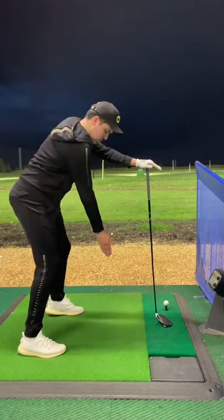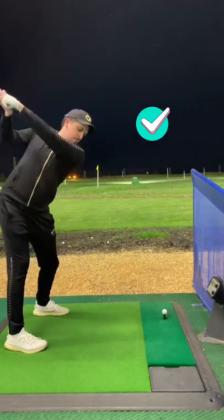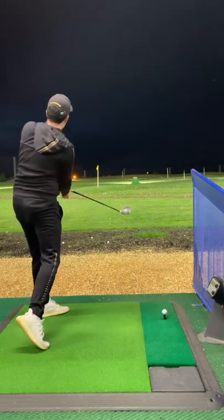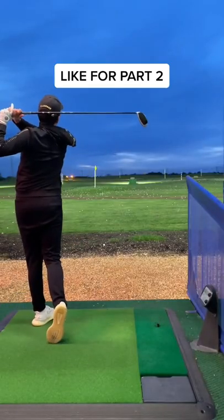Take a swing with your trail arm — you want the right arm to go underneath the leading arm that's holding the golf club. Feel like you are shallowing your swing. Now take a practice swing. You will feel that the club gets laid down nicely and comes more from the inside. Like for Part 2.